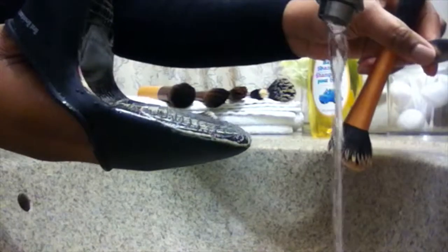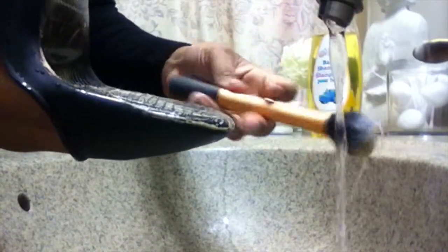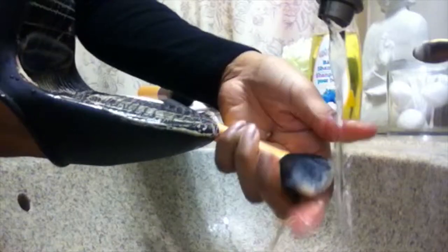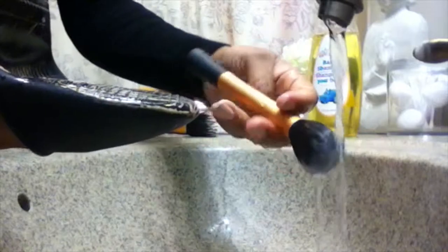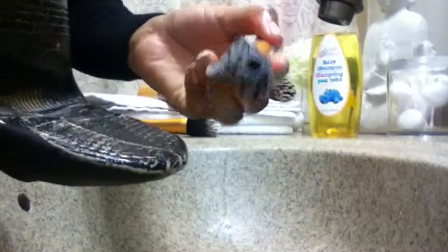I'm going to go ahead and turn on some water and give it a little rinse. Look — I can see a huge difference already. I don't know if you can see that, but just a huge difference from just the few seconds of scrubbing that I did. It's just amazing — this glove is perfect and it fits so nicely in my hand.